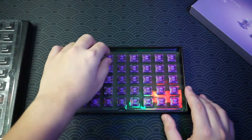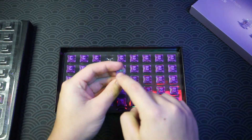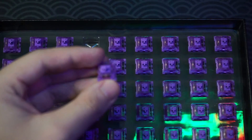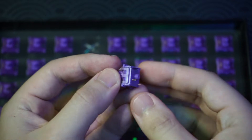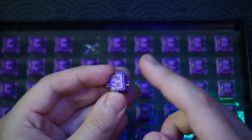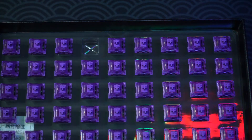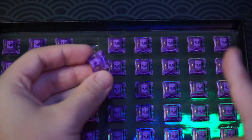You can check it out on their store on Shopee — links will be down there. First impressions: it feels really nice, this tactile feels really nice. It's a three-pin switch and there's a cutout for the LED, so it's going to be compatible with a lot of boards. It has a clear housing with a purple back and purple stem. First impressions — really, really nice switch.